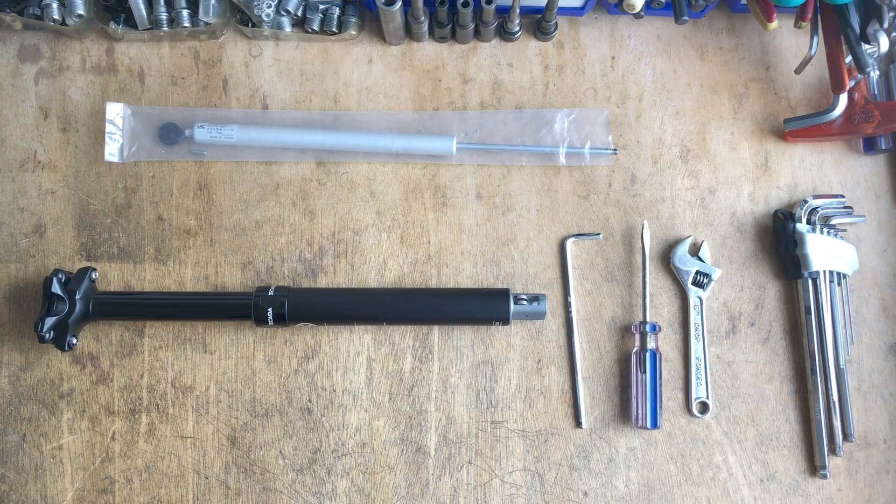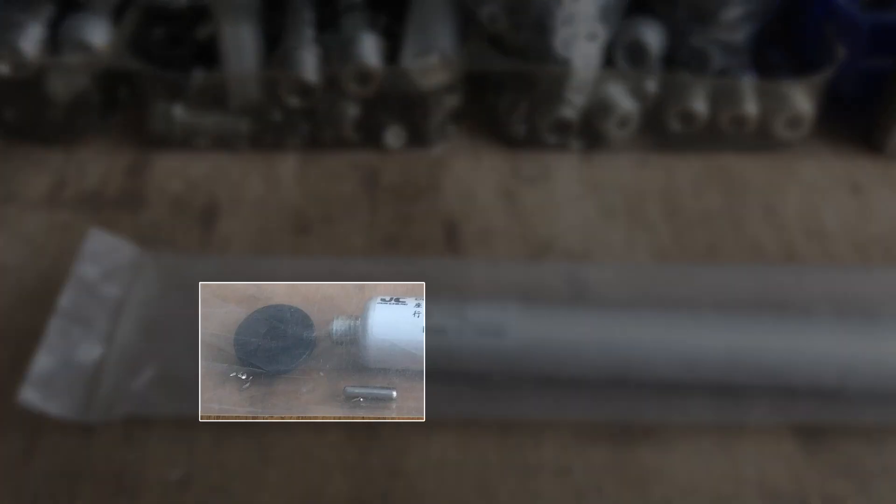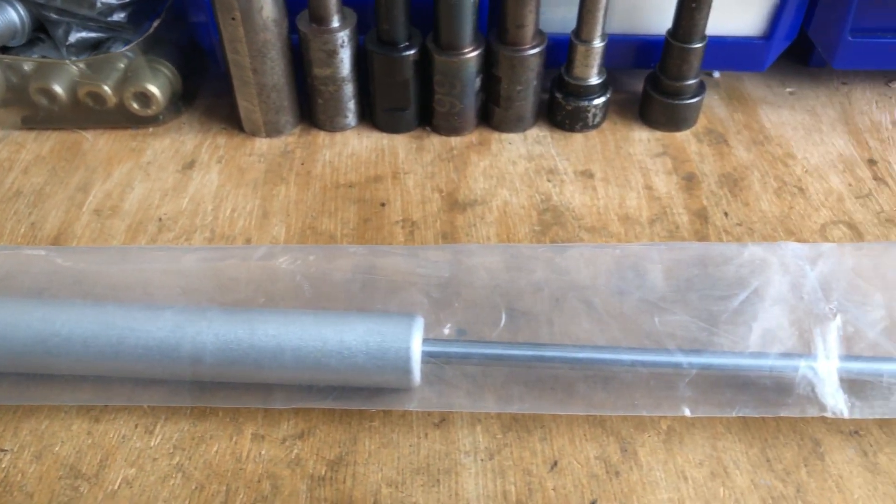How to replace the hydraulic cartridge in your SCADA dropper post. The cushion, thimble, and cartridge comprise the replacement unit.